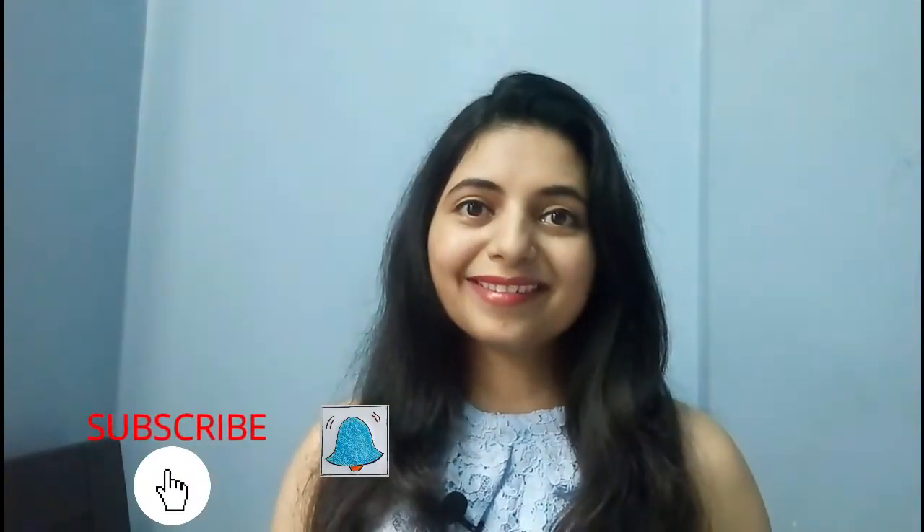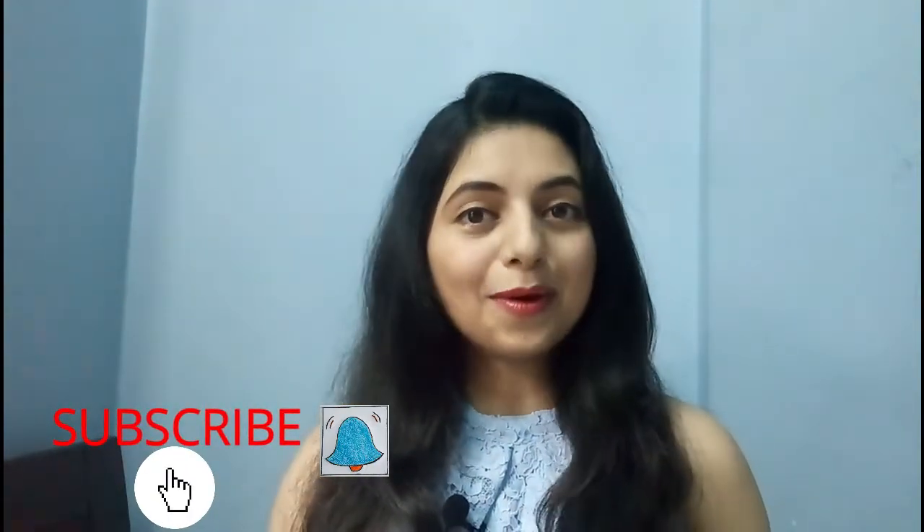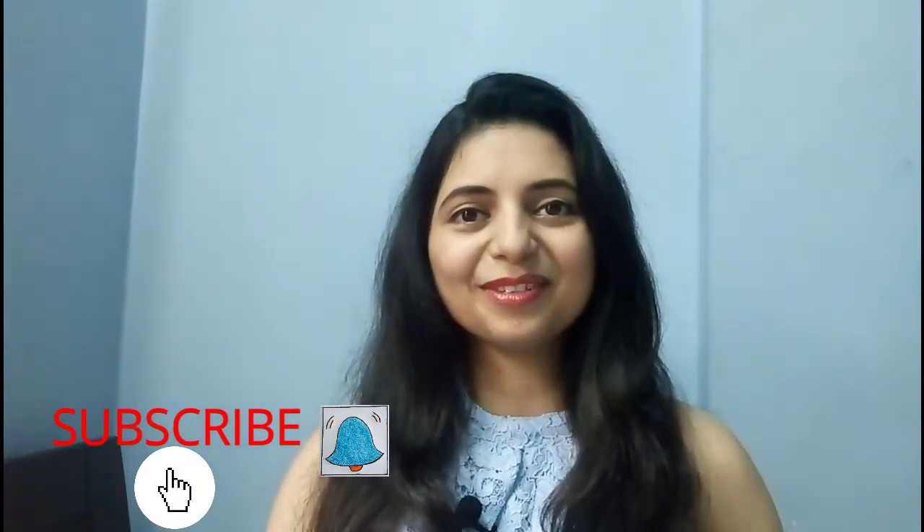But before that, if you haven't subscribed to my channel yet, then please do subscribe for more such videos and don't forget to hit that bell icon to get all the notifications of my latest videos.